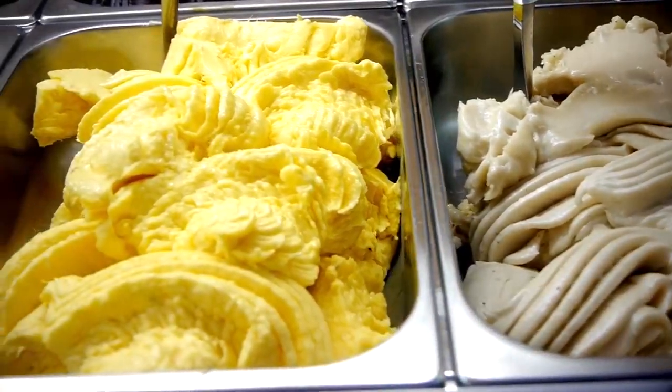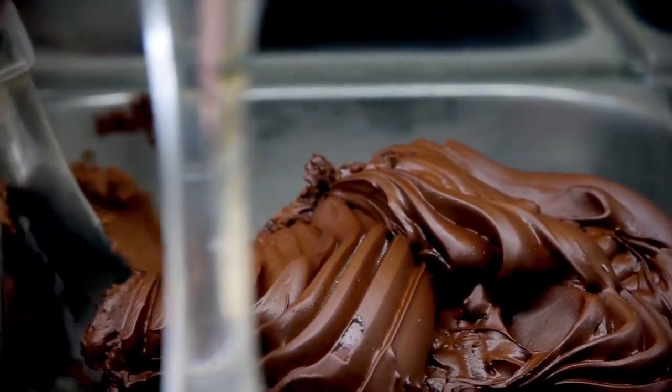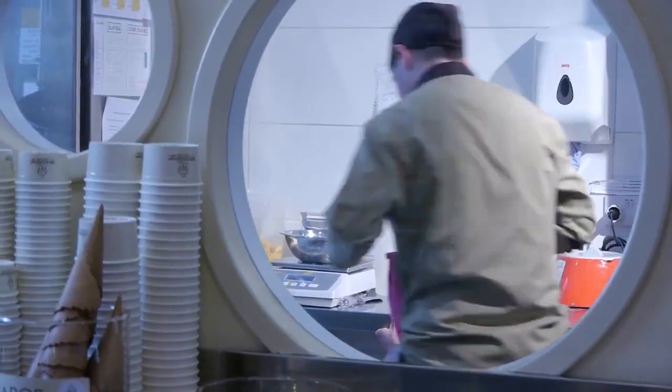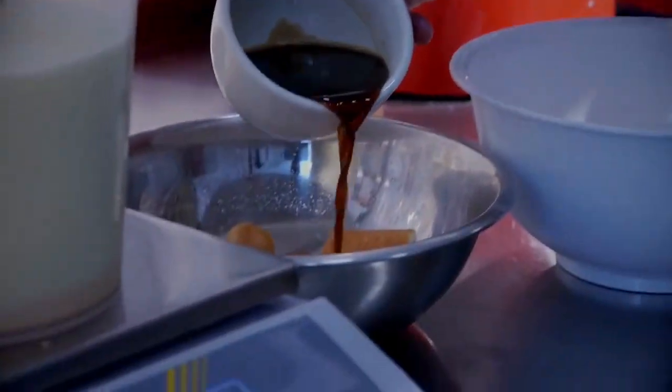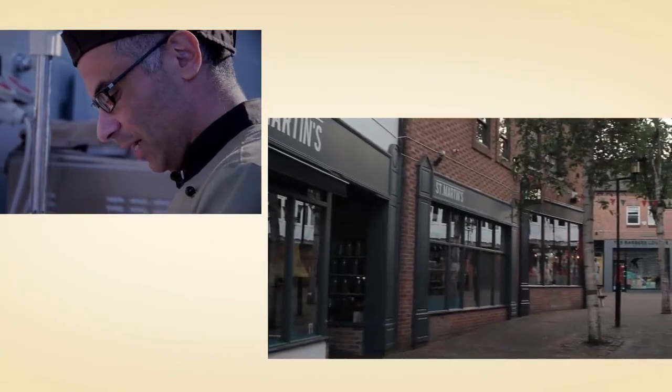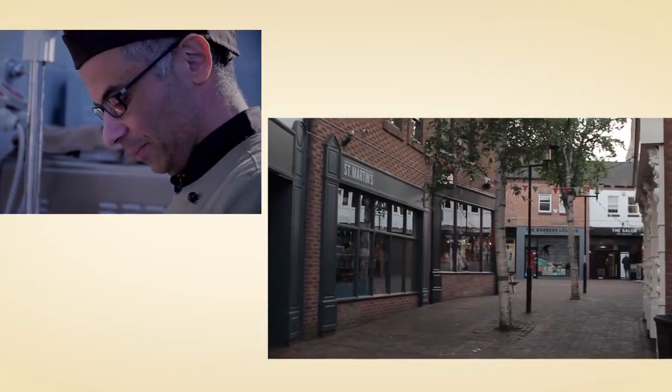All our recipes are made here, so we find the ingredients that will bring the flavors and we create our own recipe. Then we add some coffee. We are very lucky to have the coffee roaster just around the corner — that's our coffee supplier.